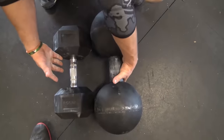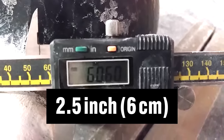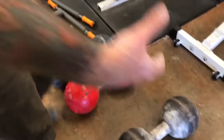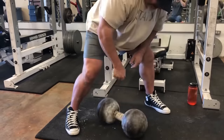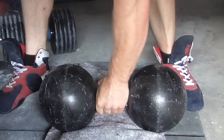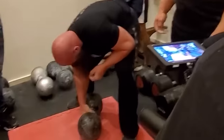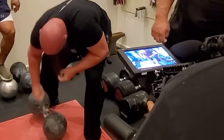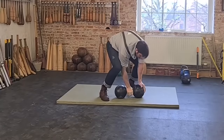The secret of the Inch Dumbbell is hidden in its handle. Its handle has a diameter of around 2.5 inches — as thick as a soda can. But this overly thick handle makes the dumbbell almost impossible to lift. Its thickness lets the hand of most people only cover about half of it. As you lift it, the 172-pound dumbbell will rip your grip open and roll right out of your fingers.